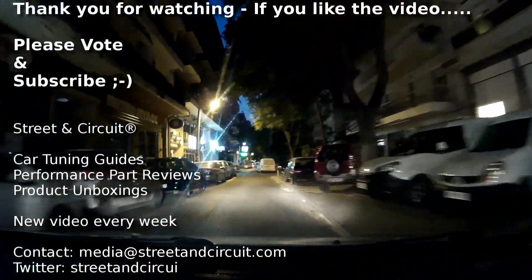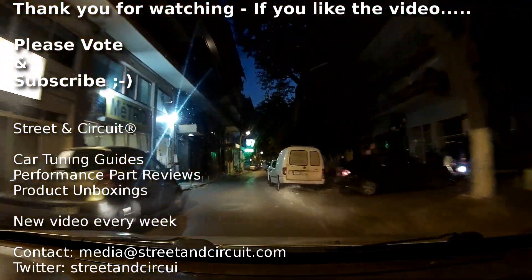Please subscribe to the channel if you haven't subscribed already, vote on the video, and I'll see you again next time.